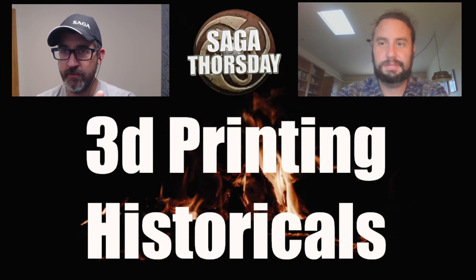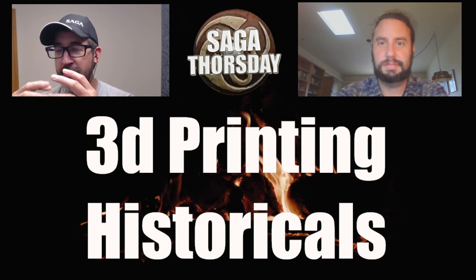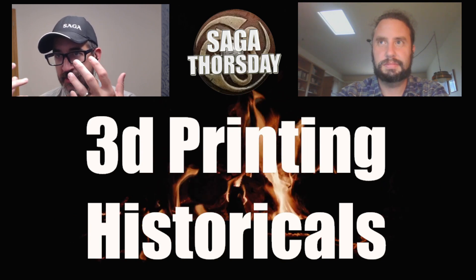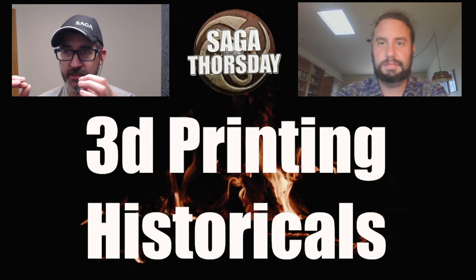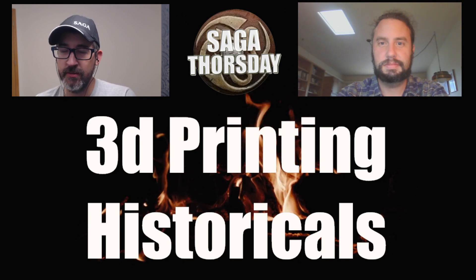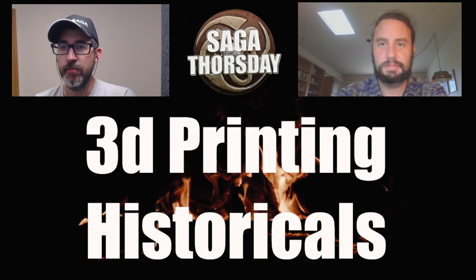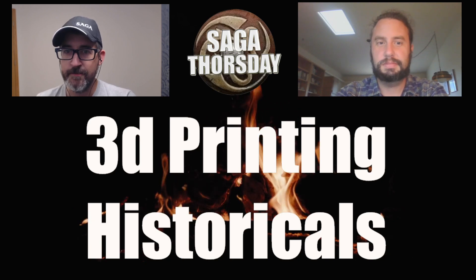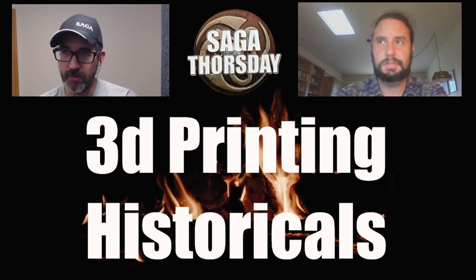We'll talk about your background, get into suggested beginner setups, the historical manufacturers — or creators I should say — so that'll be the saga slant. And you were saying some interesting things about building a community with your 3D printing setup, so I'm really curious to hear about that. Let's go ahead and dive in.